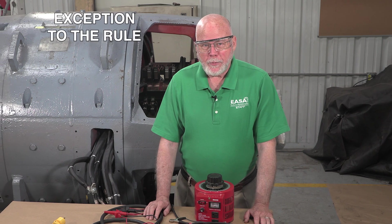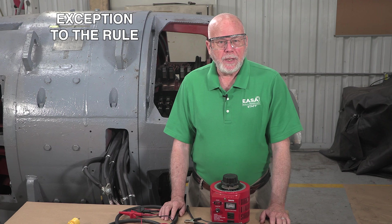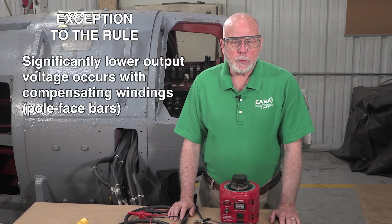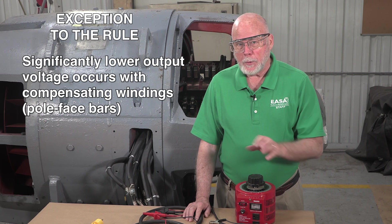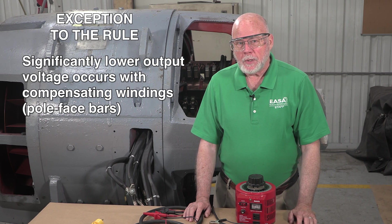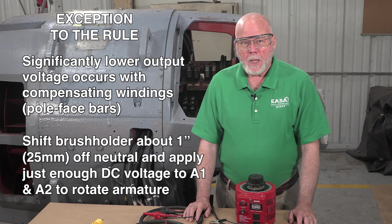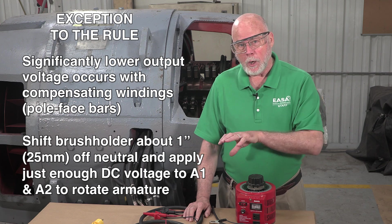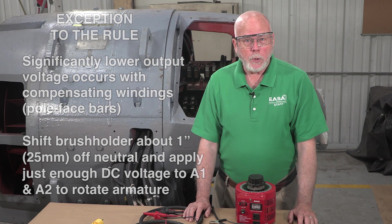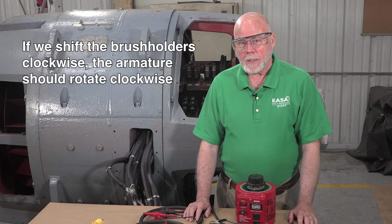As is usually the case, we have an exception to the rule. Another cause for significantly lower output voltage occurs when a DC machine has compensating windings — sometimes called pole face bars. In that case, the procedure to verify interpole-armature polarity is to shift the brush holder assembly about an inch or 25 millimeters off neutral and apply just enough DC voltage to leads A1 and A2 to make the armature rotate. The armature should follow the brush holders — in other words, if we shift the brush holders clockwise, the armature will rotate clockwise.